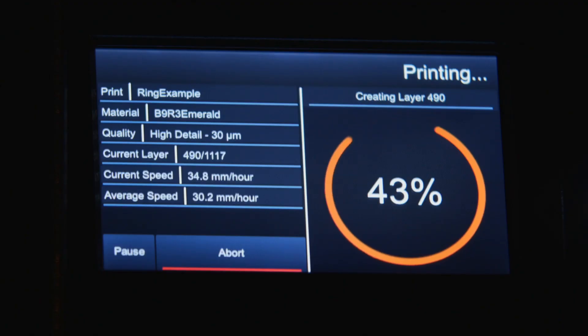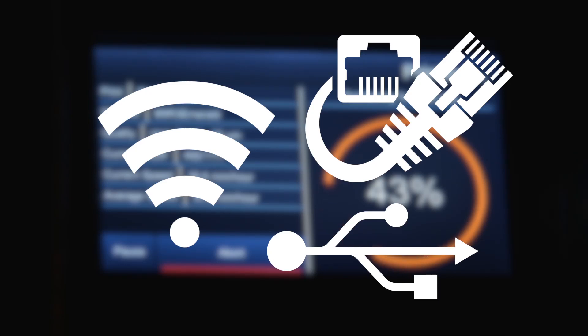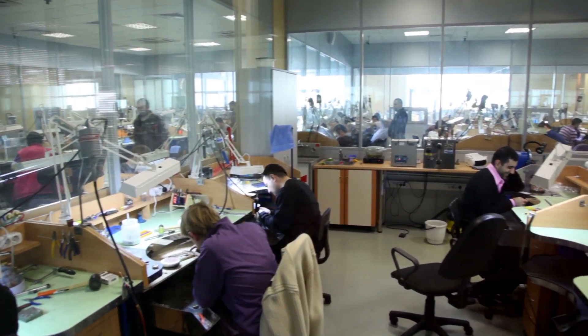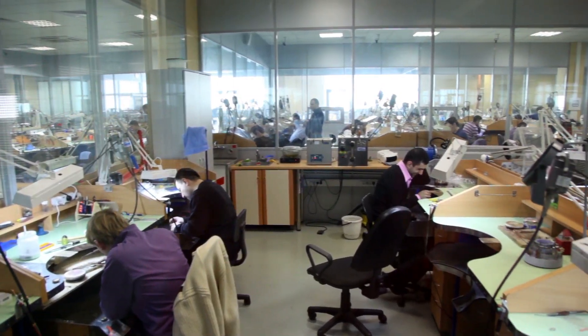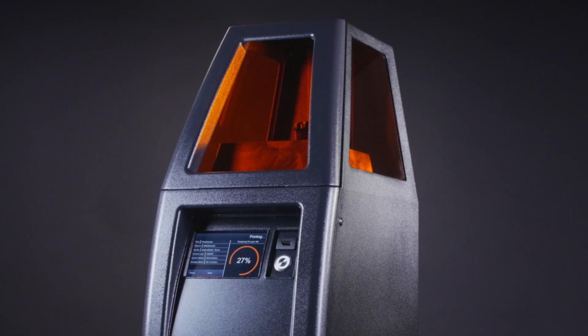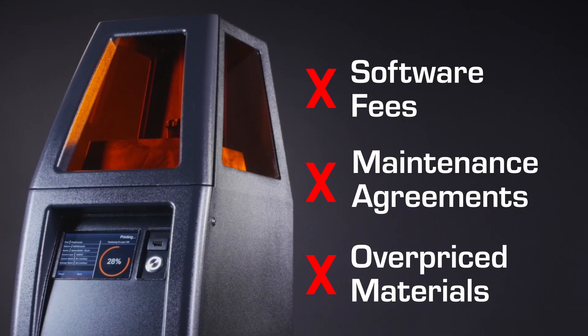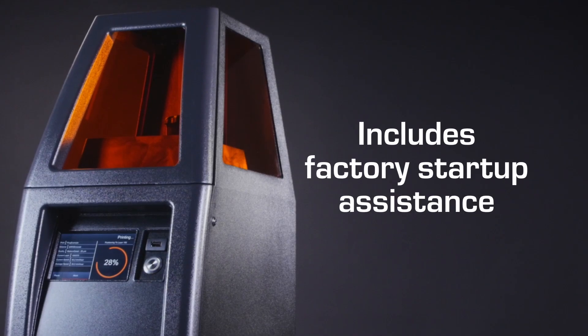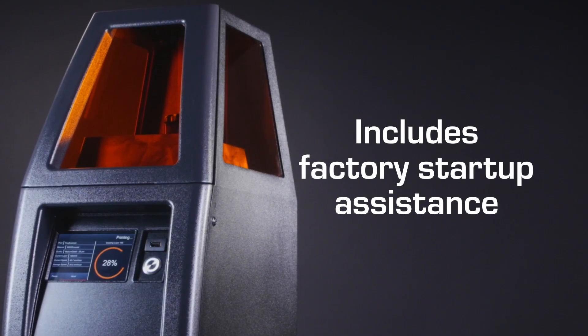The B9 Core Series further enhances productivity with ethernet, USB, and wi-fi connectivity, allowing multiple users to connect to multiple machines in a fast-paced, scalable manufacturing environment. In addition, the B9 Core Series comes without the shackles of software fees, maintenance agreements, or overpriced materials, and to ensure your satisfaction, every B9 Core Series comes with factory startup assistance.